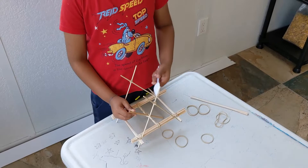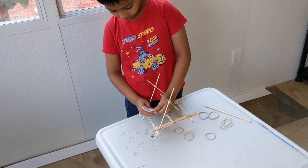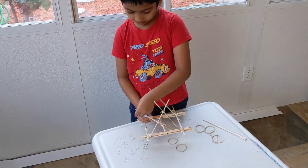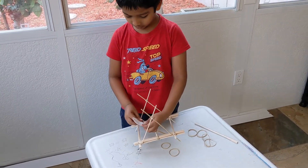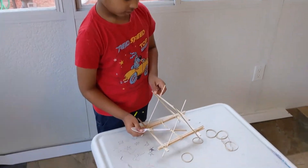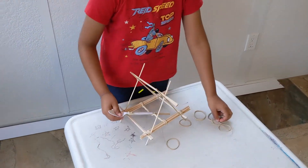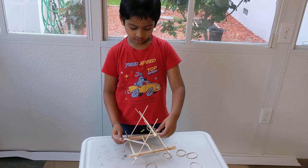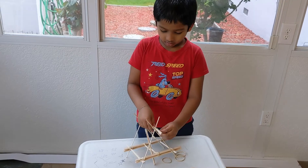I'll keep the spoon here and tie a little band. I'm going to twist this — I'm going to hold this so it won't move — and I'm going to tie this.